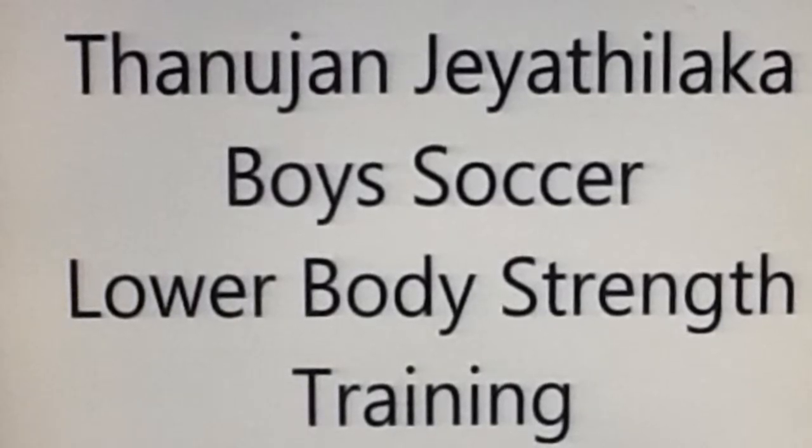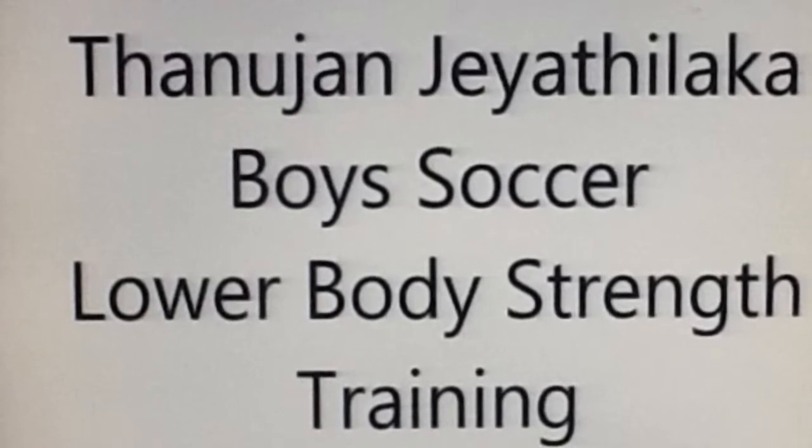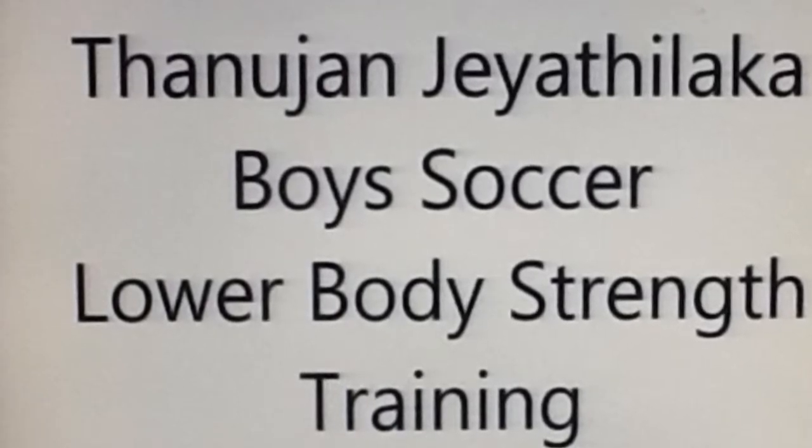I will achieve this by lifting with a moderate number of reps and sets as well as using moderate weight, not too close to my one rep maximum.